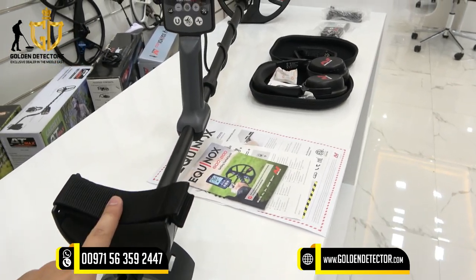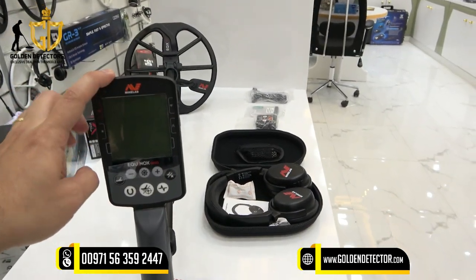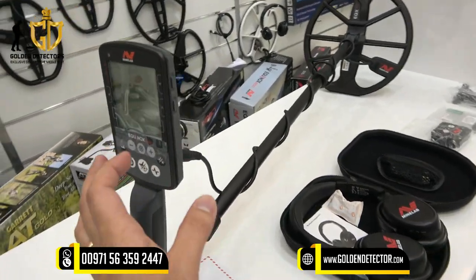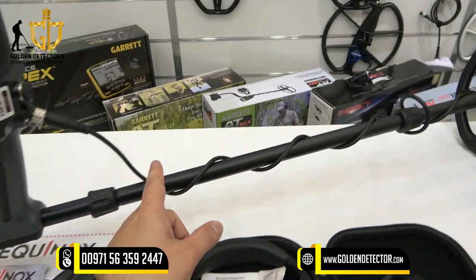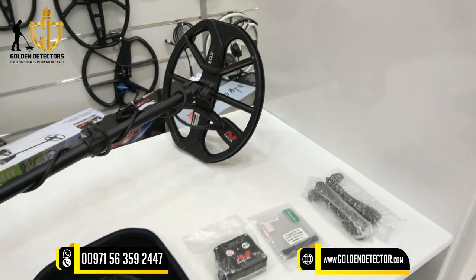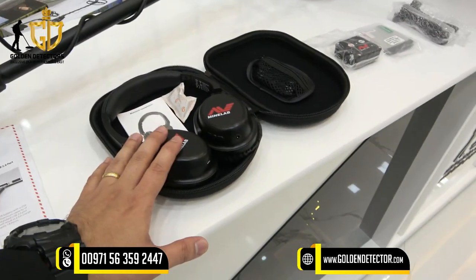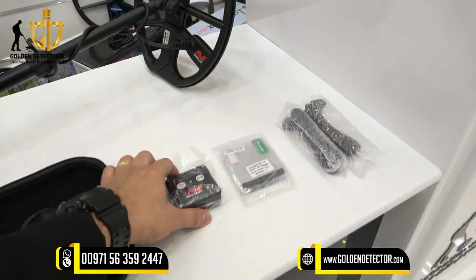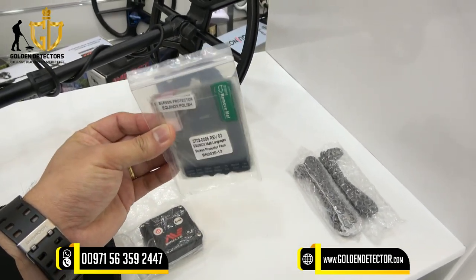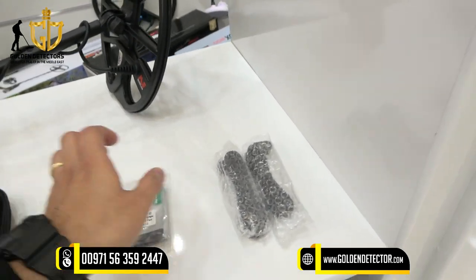This is the armrest with arm strap, the control unit with the handle, and this control unit has the navigation button. The shaft is adjustable. This is the coil — it includes the 11-inch coil — and also this wireless headphone and wireless module. We also have the screen protector in different languages, and we have the chargers.